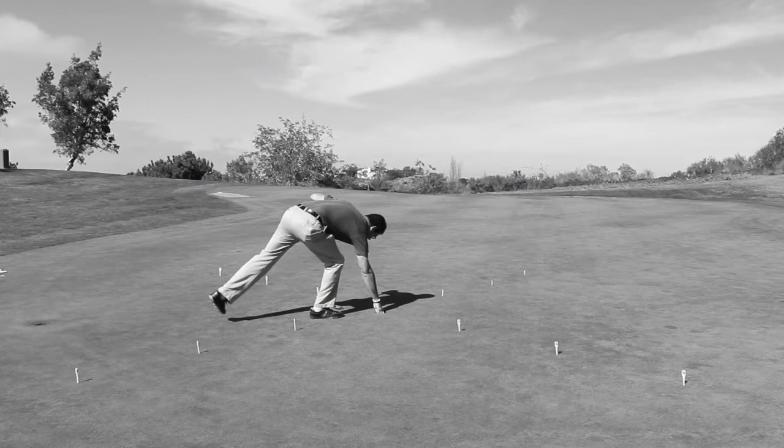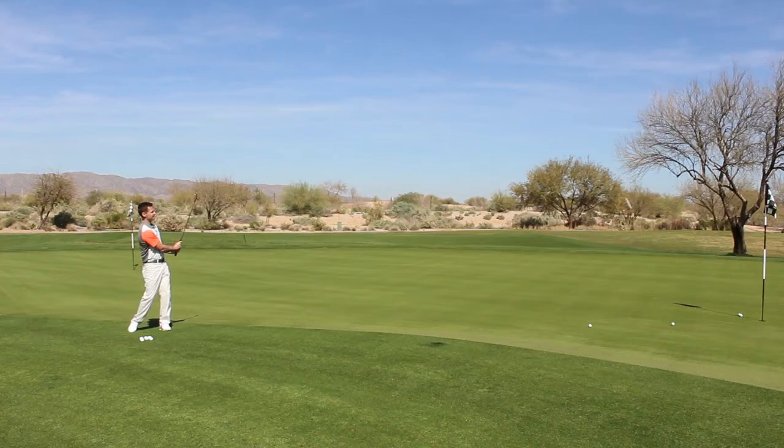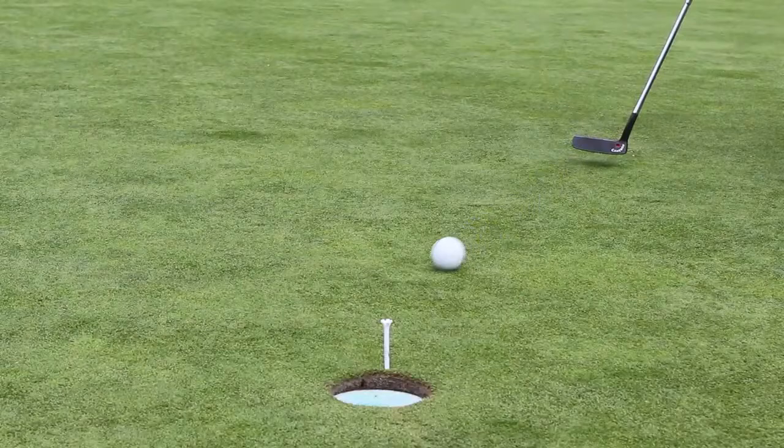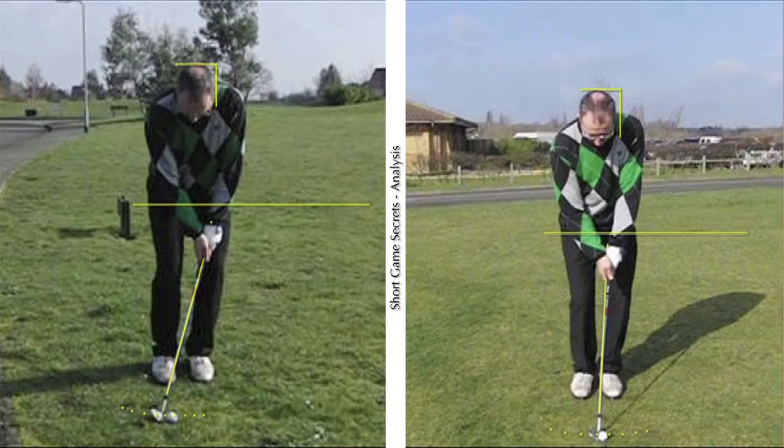Thank you for joining us. Hi, I'd like to welcome you to a brief ShortGameSecrets.tv video. It's James Ridyard. I'm just going to run through a very quick short game analysis of a player — this is a lesson from a few weeks ago with a fairly typical club golfer.